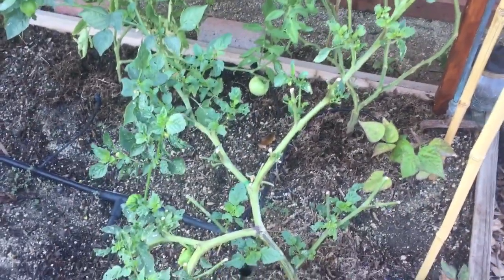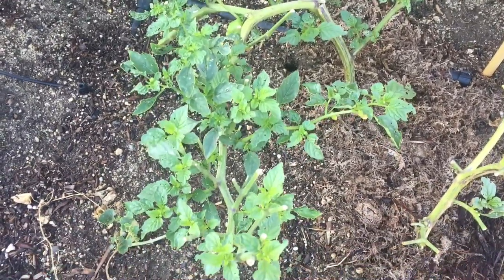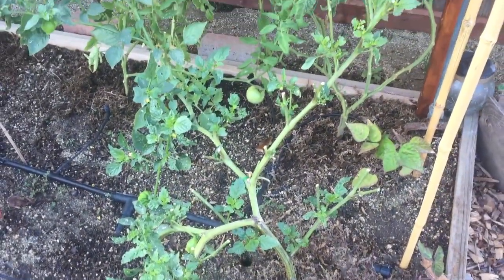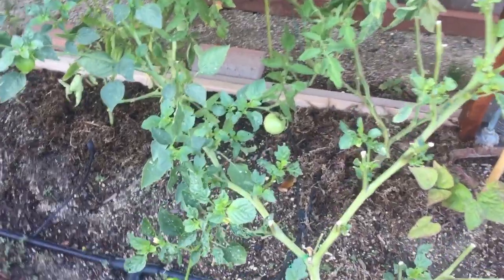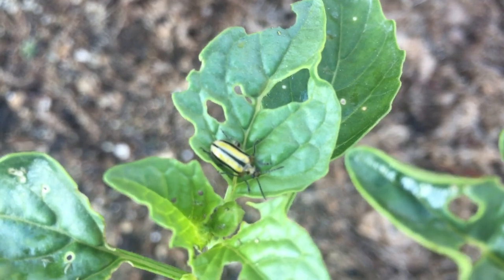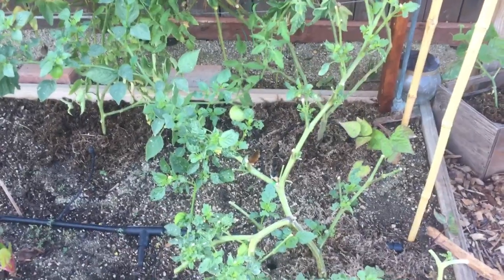If you see those guys, remove them right away and get some diatomaceous earth on your plant in the evening, once all of the pollinators have stopped pollinating for the night. Then in the morning you can wash it off so that the bees don't get affected. You definitely want to get rid of any signs of these guys because they can do a lot of damage. I believe they're cucumber beetles, but for some reason they're not on my cucumbers — they are just loving the tomatillos. All right, that's it for now, enjoy your garden.